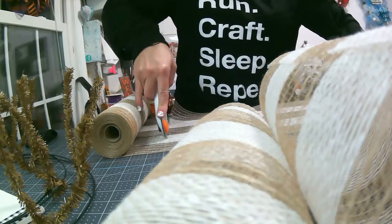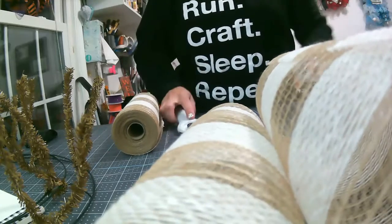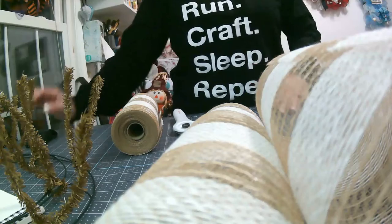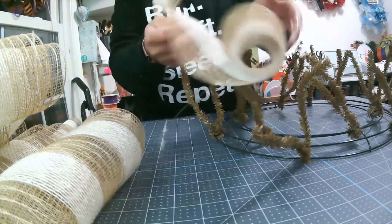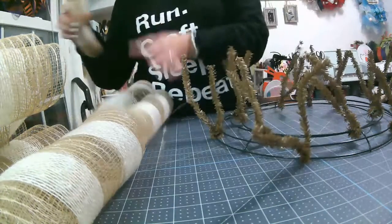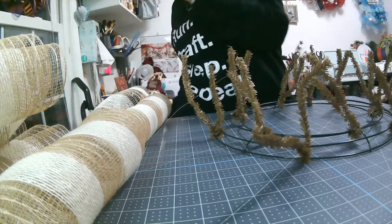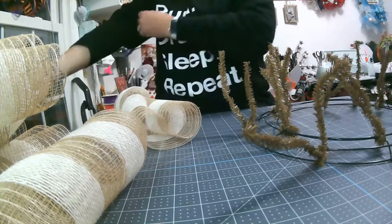So for this wreath, we are only going to be using one roll of 10-inch mesh. I will be back when I'm done so that we can start ruffling, curling them, and putting them back in the wreath form. Okay guys, so I have my 20 inches cut and all 12 of my 10 inches cut as well. I have my 10 inches back here, my 20 inches over here — 12 pieces of 20-inch mesh.